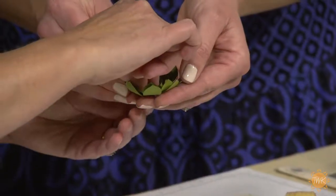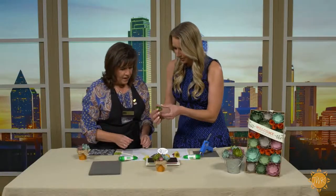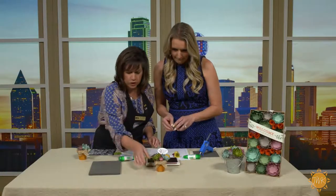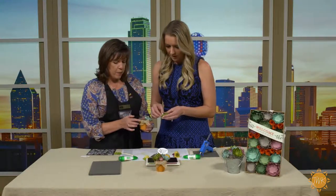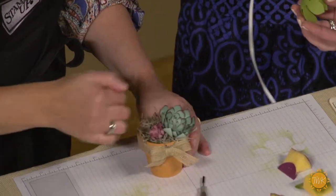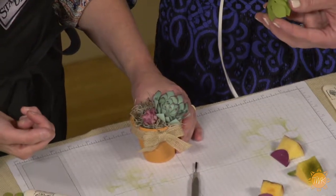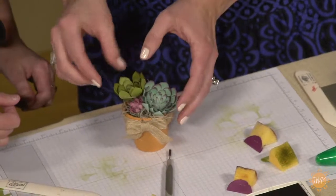So cute — it looks real! Here's one I already finished the rest of at home to save time. I put some burlap ribbon around the little pot and put some Spanish moss in there. I made different colored flowers this exact same way. Just a dab of glue there — hot glue's your friend on this project — and just put that in there.